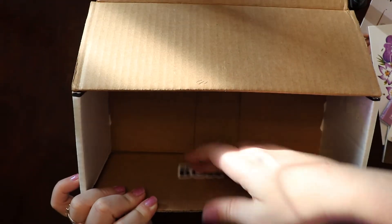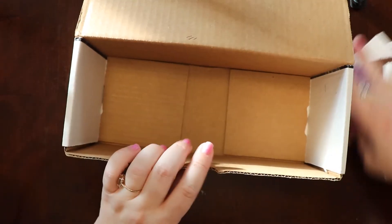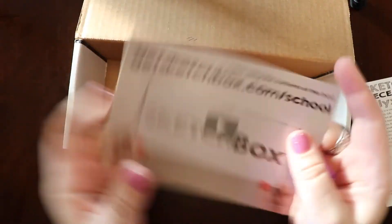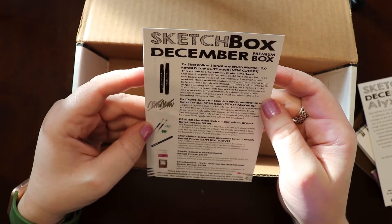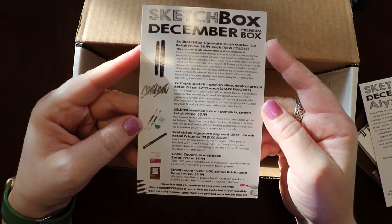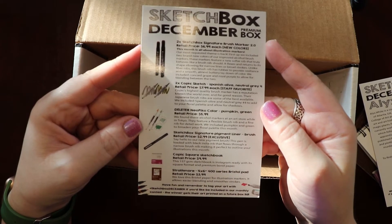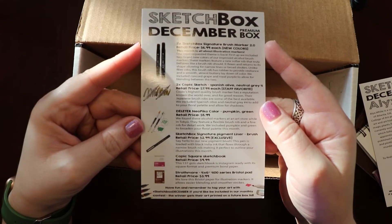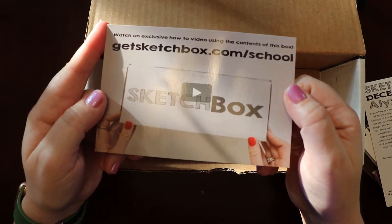And the sticker — can't forget the sticker. Going back to the tutorial link and the list of everything that's in it, so I can make sure I got everything: two Sketch Box Signature Brush Markers, two Copic Sketch in Spanish Olive and Neutral Gray, a Deleter Neo Pico color, a Sketch Box Signature Pigment Liner, a square sketchbook, and a Strathmore. So I got everything I was supposed to get, which is awesome. And now we'll go on to the January.